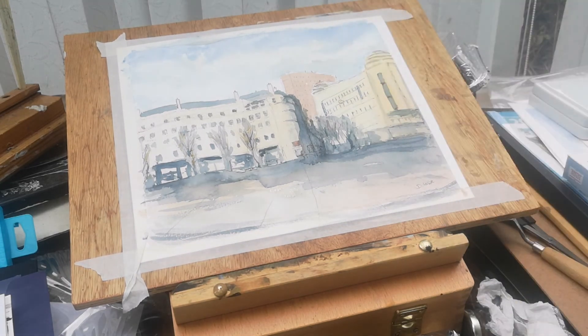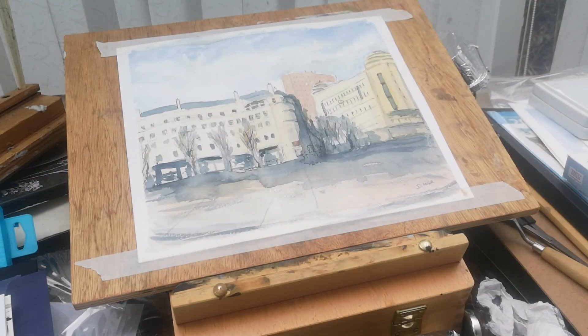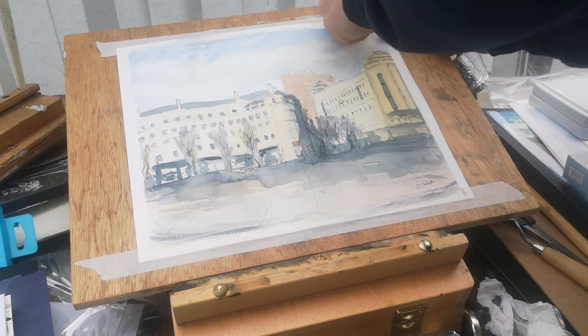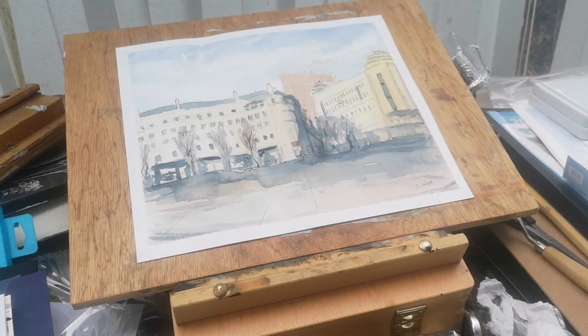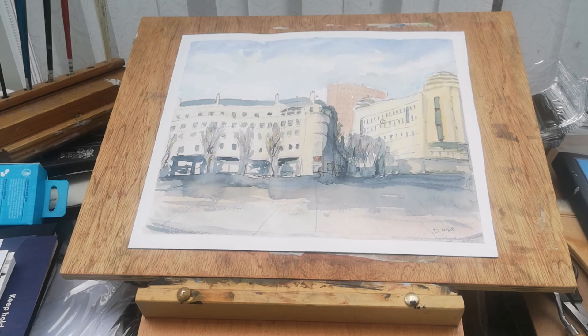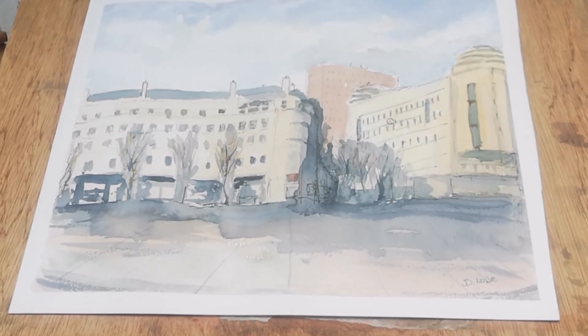I'm looking forward to the summer when I can get out and do some more plein air painting — I have done quite a bit in the past, but not for some time. I'll be doing that as the weather gets warmer here in the UK. This is my favorite part now — taking off the masking tape — and it just gives you an idea of what your painting looks like once framed. I hope you like this painting and have learned something. Give us a thumbs up, leave any comments, and if you're new and haven't subscribed, please do so. Thanks for watching — take care, bye!